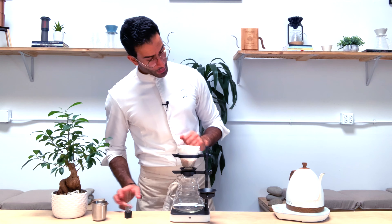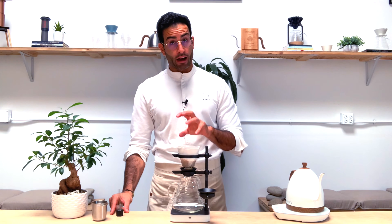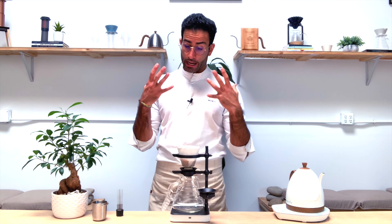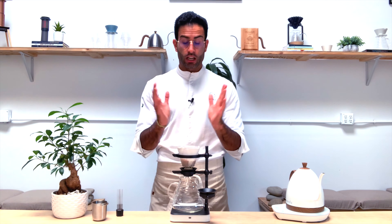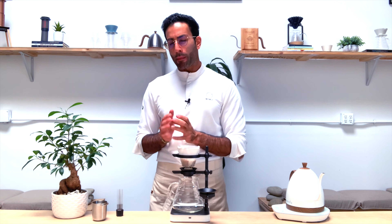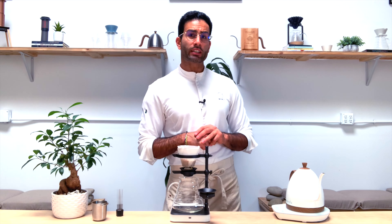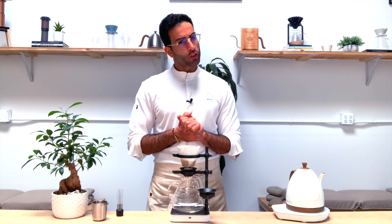I'm using water at 94 degrees Celsius. My grind size is relatively fine because I'm using a Sibarist Filter and the Aurea, which allows a faster flow rate. I'm at about 7.2 on my Dilling Suite Lab, which is equivalent to about 20 to 22 clicks on a Comandante or 12 to 14 on a Baratza Encore.